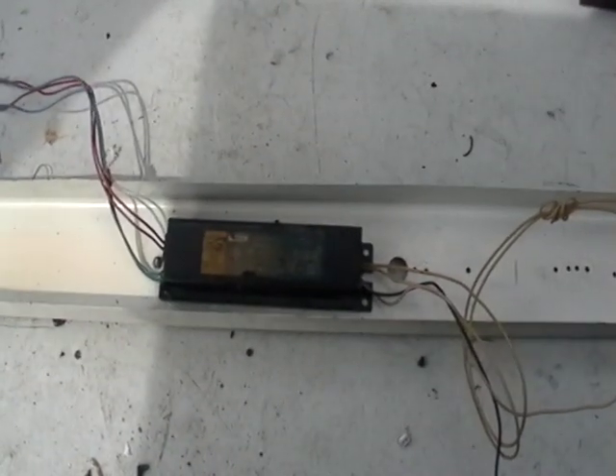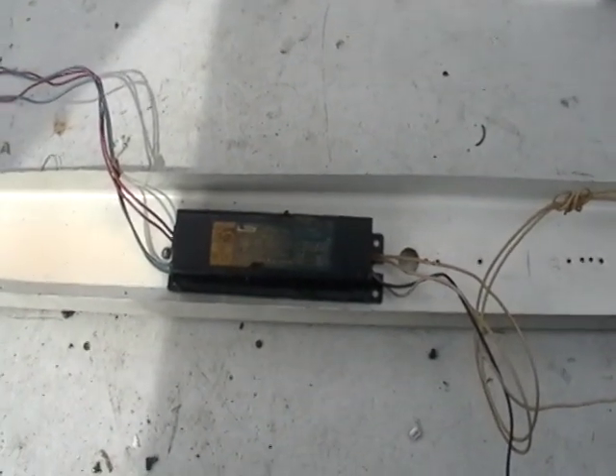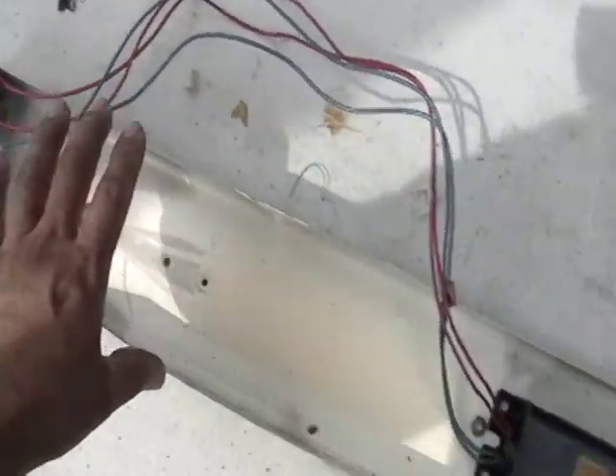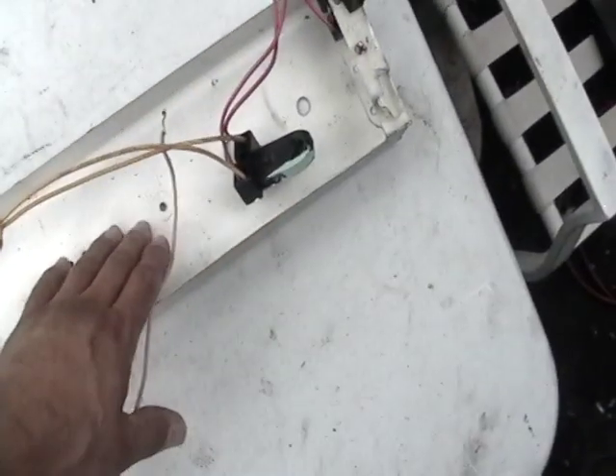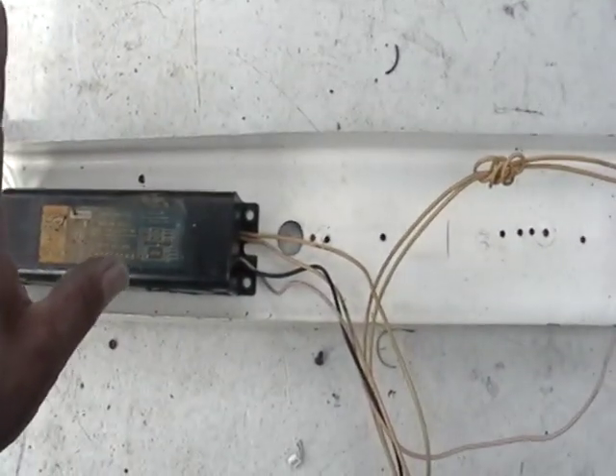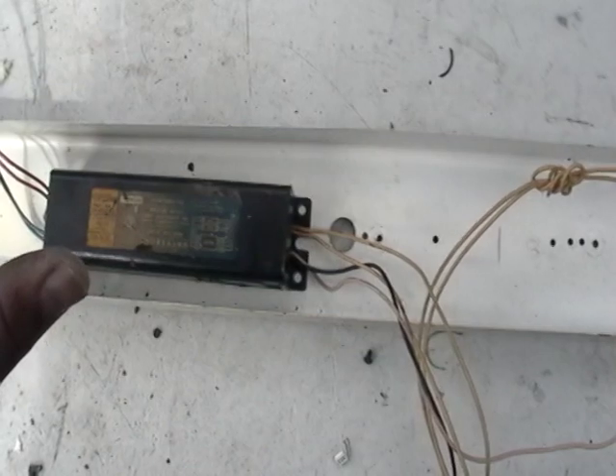Hey guys, it's Mike the Scrapper. I have here a ballast. This is usually — if you look over here, you see a fluorescent tube. It goes all the way across. There's a cover on it. You never see this stuff, but if you ever see this stuff outside, pick it up. It's worth money.